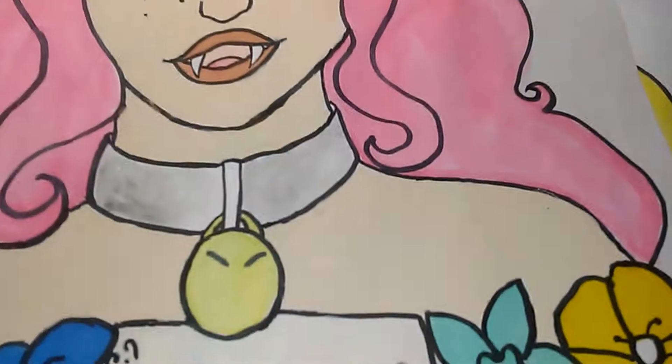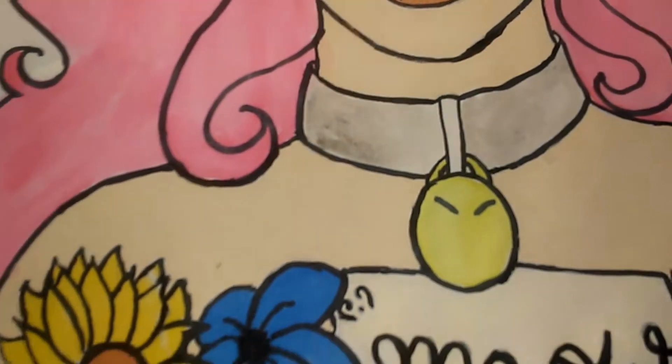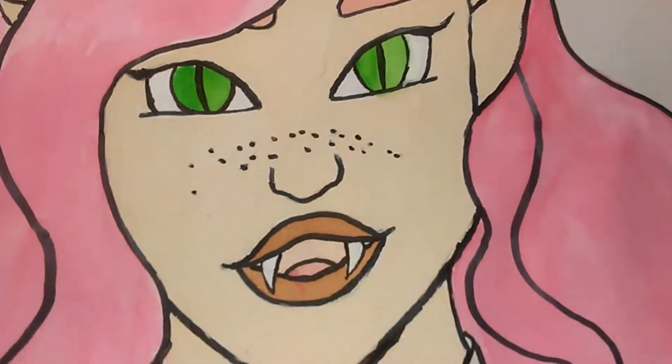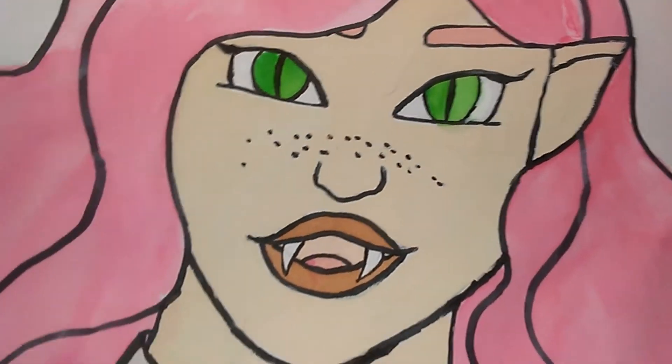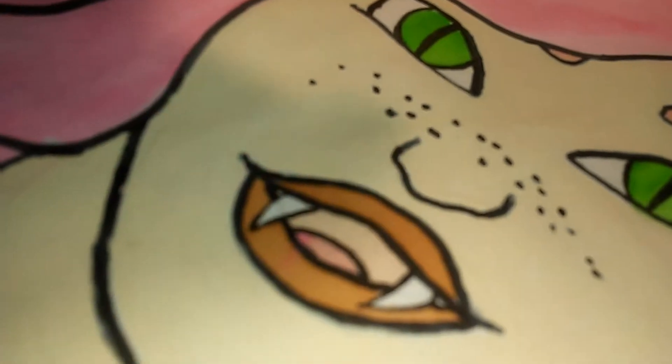It does pretty well with acrylic paint. You can even water down the acrylic paint, but you have to be careful because this is not watercolor paper or painting paper. And if you put too much water or not enough paint, it leads to stuff like this.